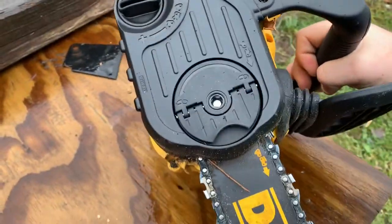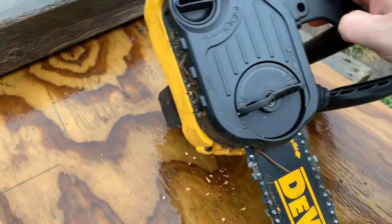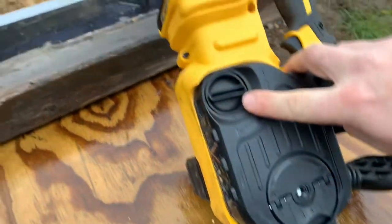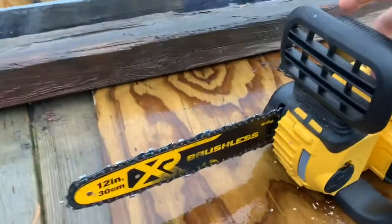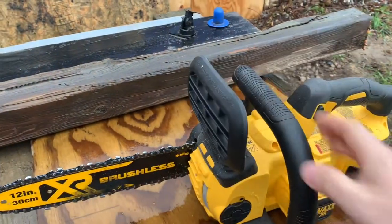The same thing with the chain tensioner — you can just simply lift this up and tighten it up. There's positive and negative right here, tighten it up as well, like your secondary tensioner. It does have the safety lock, which is kind of nice.